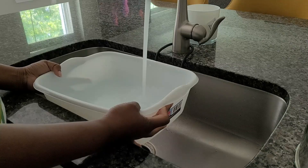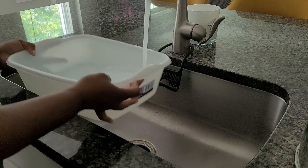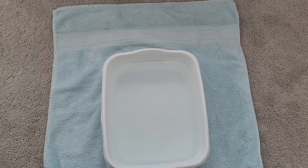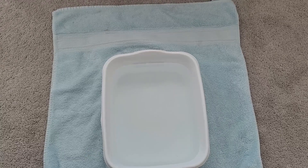So what I'm doing is I'm just filling up this bucket with warm water. You can get one of these buckets from Walmart, the dollar store, Target — almost anywhere that they sell any type of house supplies.